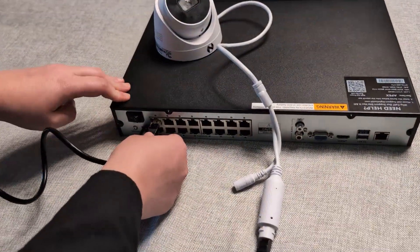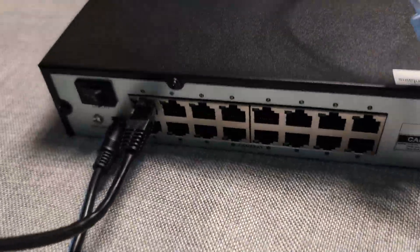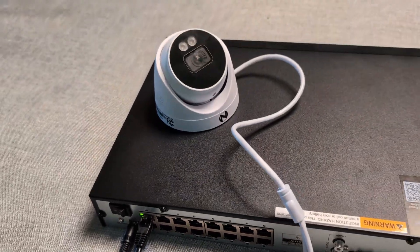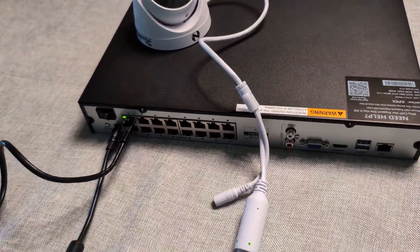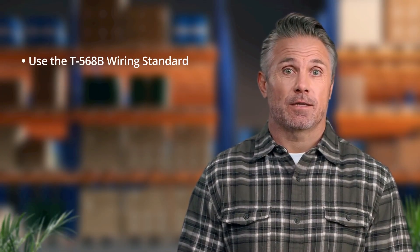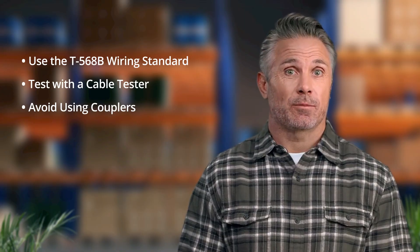We strongly recommend testing each camera before mounting. Connect each camera using a known good cable to a PoE port. A green port light and a blinking green camera LED confirm a good connection, and you'll also hear an audio confirmation from the camera. If building your own cables, use the T568B wiring standard and test with a cable tester. Avoid couplers to ensure consistent PoE power delivery.